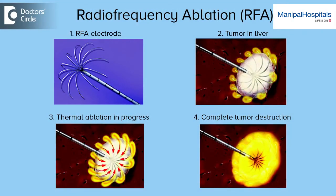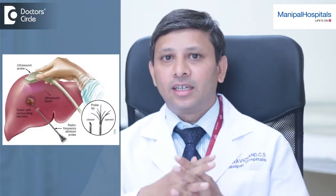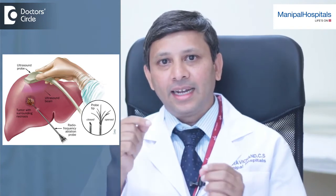RFA, or radio frequency ablation, means heating up the tumor, and the heating of the tumor kills the cancer cells. This is done by radio waves. The method is by inserting a needle through your skin into the tumor under ultrasound or CT guidance to heat up and kill the cancer cells. The other way of doing it is by opening the abdomen and directly inserting the needles into the liver, so you can see the tumor burning, which can also be seen later on imaging.